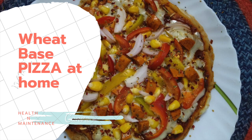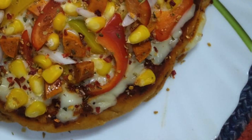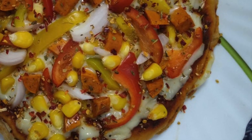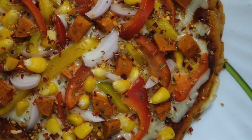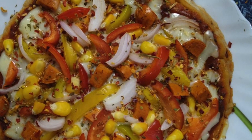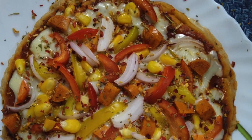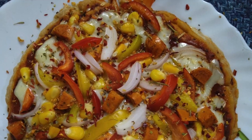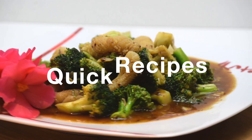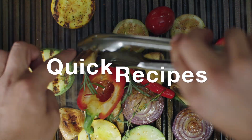Hey viewers, welcome back to our channel! Today we are going to present you a recipe which is an all-time favorite for everyone — that is pizza. But there's a little twist: we are going to prepare this in a healthy way using wheat flour.